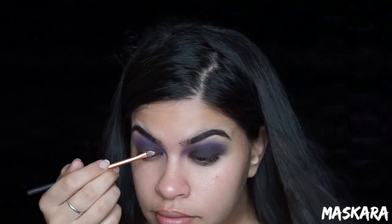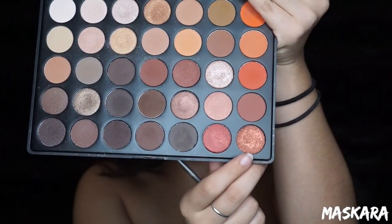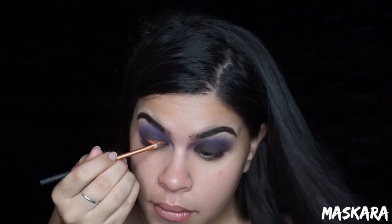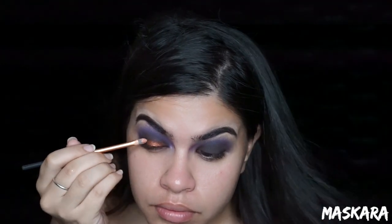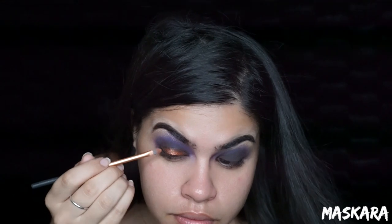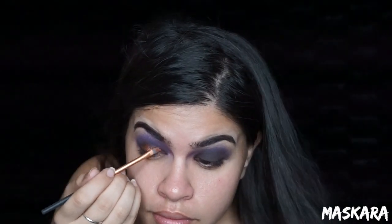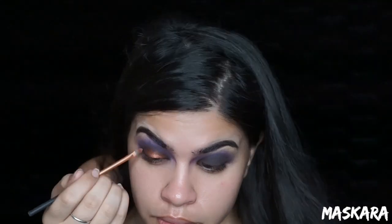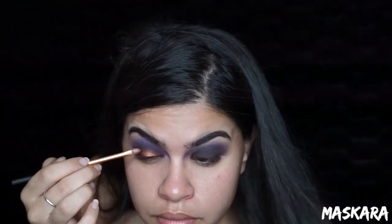I'm going to pick up my Morphe 350 palette and take this beautiful coppery shimmer shade in the bottom right hand corner. I'm going to place this on my lid going about halfway in, starting from the inner corner. We're going to end up creating a half crease cut with this, building it a little bit at a time. Make sure you blend those outer edges with another brush — I use the same brush I put my purple on with, but if you want to use a clean brush, that's up to you.